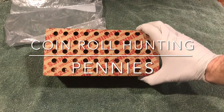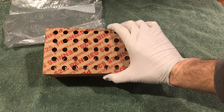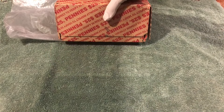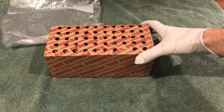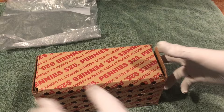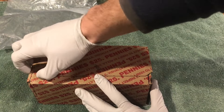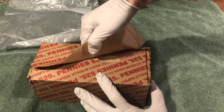Hey YouTube, Stack Attack here with a box of pennies. We're gonna be looking for old coins today — hopefully we'll find some wheat pennies, and hopefully we'll find an Indian head, that would be great. Didn't see anything looking through the top of the box. Noticed it's coming apart here, so we'll open it up carefully so things don't spill all over the place.